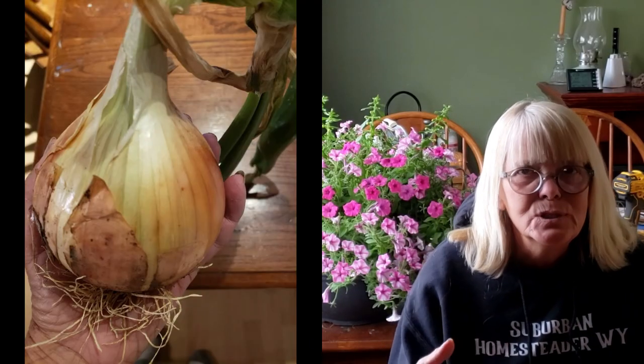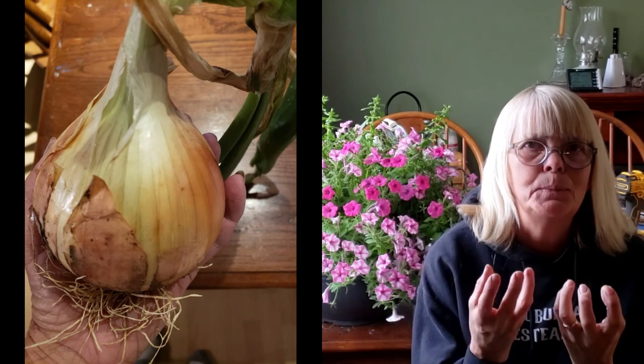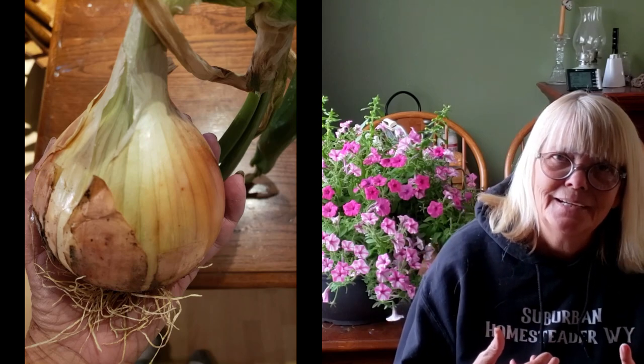Well hello everybody and welcome back to Suburban Homesteader, Wyoming, Arizona. This is a time of year when we're planting onions or we've already planted our onions. One of the first things that start happening in your onion patch is weeds are coming up. Now is that a good thing or is that a bad thing? We're going to go over to the community garden and I'm going to show you what I do.